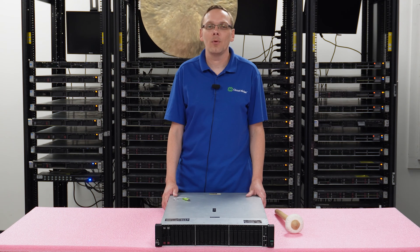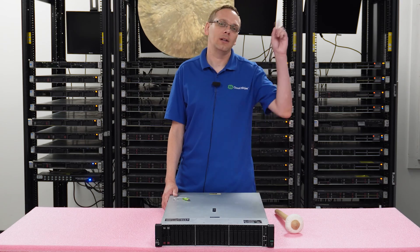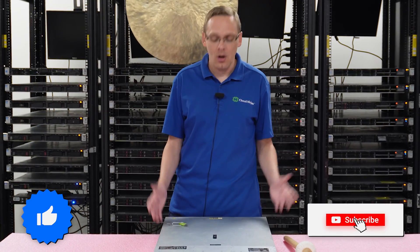Well, hey, thanks for stopping by today. I'm going to learn a little bit more about the HPE ProLiant DL380 Gen 10 server. Do us a favor — if you find anything that helps you in this video, click that like and smash that subscribe. All right, let's hop in.